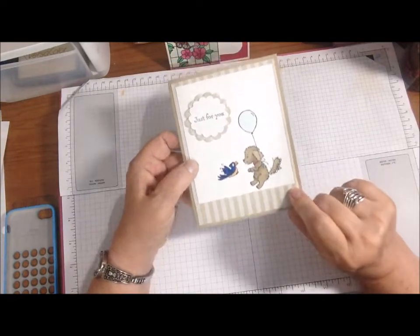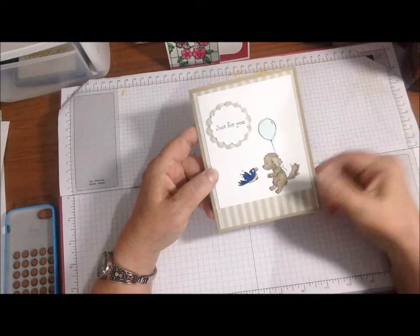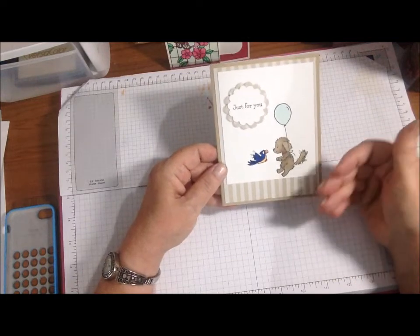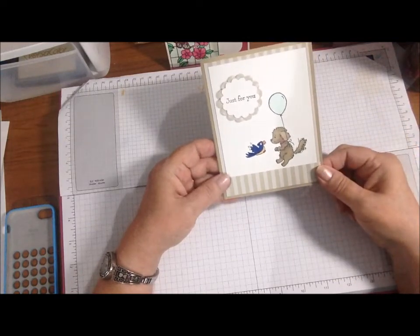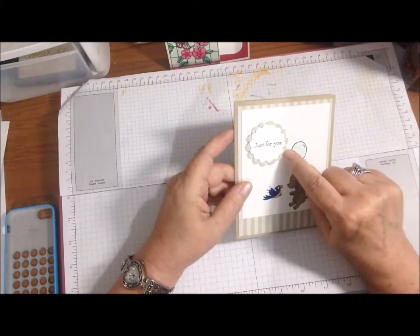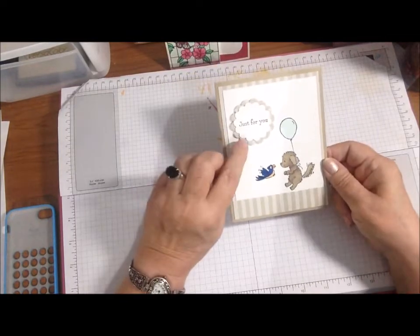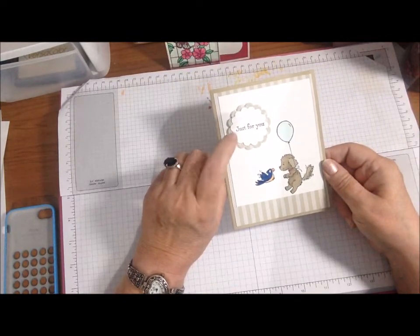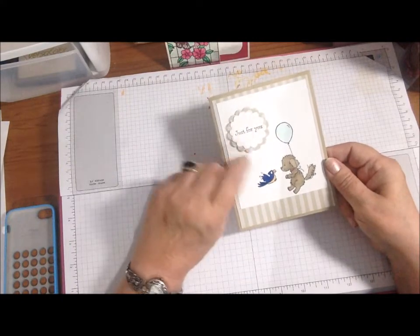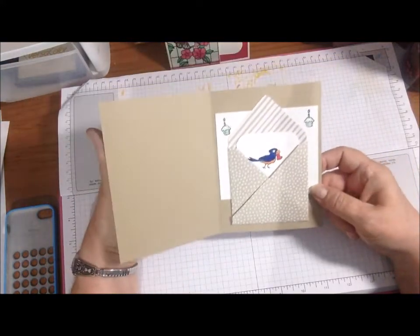This background paper is the Designer Series Paper in the Neutrals that Stampin' Up has, and I put it behind the white — the white goes all the way down here. I had this little extra sliver and I thought it looks like he's going to land in something, or going up from somewhere. This actually has polka dots and that's the reverse of this. I used a 1¾ inch scallop punch and a 1½ inch scallop punch — both not Stampin' Up — and put them up on Stampin' Dimensionals.